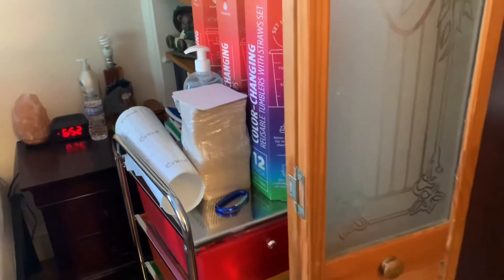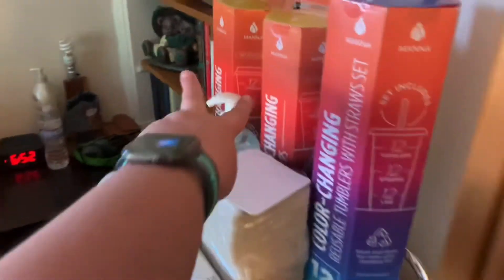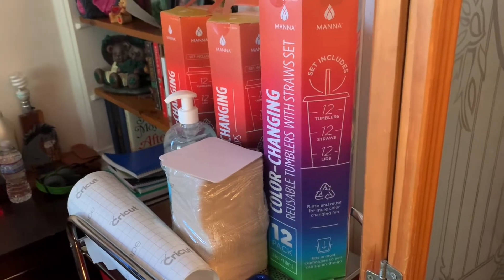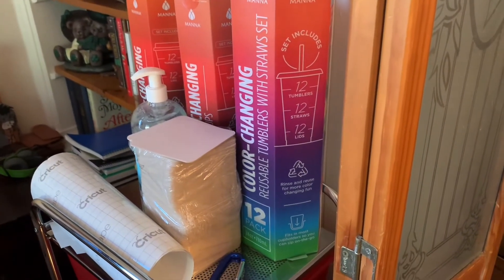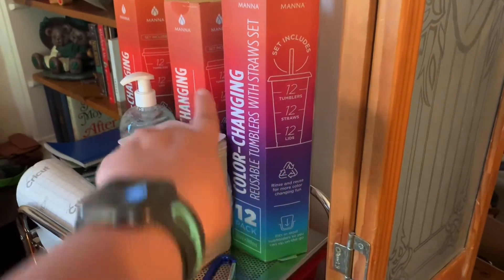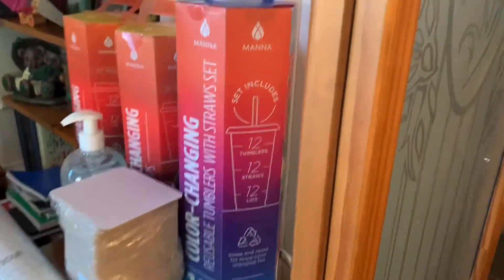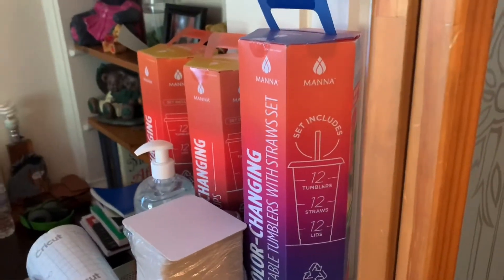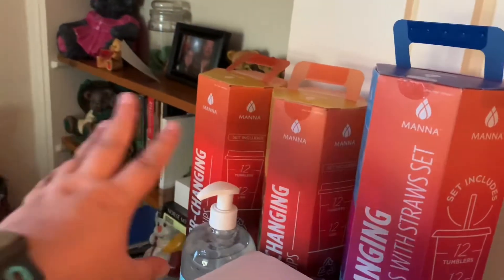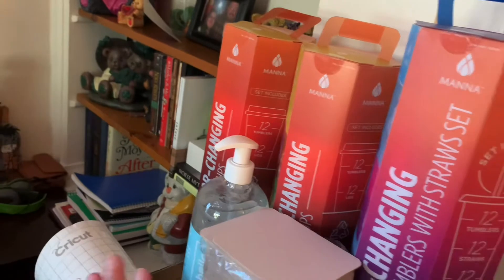These two things are for Christmas — I always make something with everybody's name on it, put candy in and such. This was last year's gift which was a tumbler for cold drinks, and these are for hot. I got extra posters too.